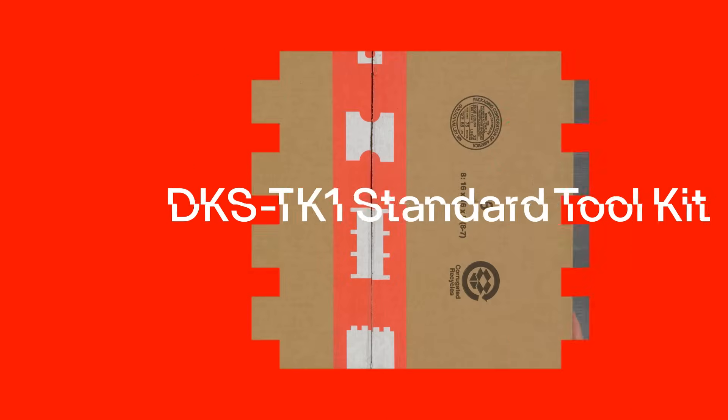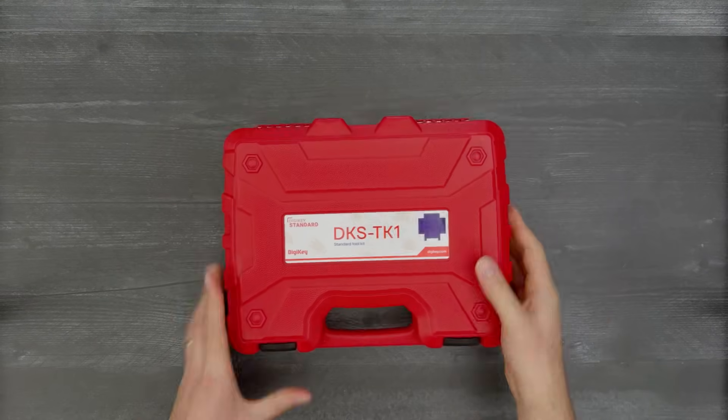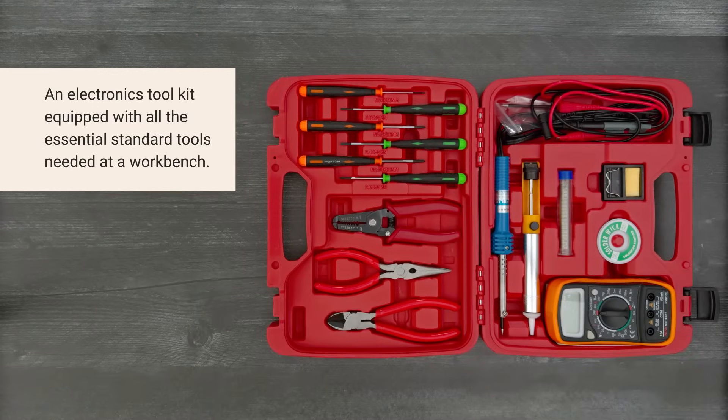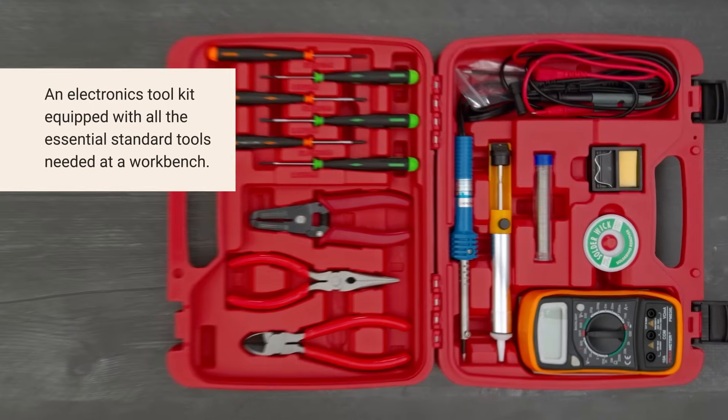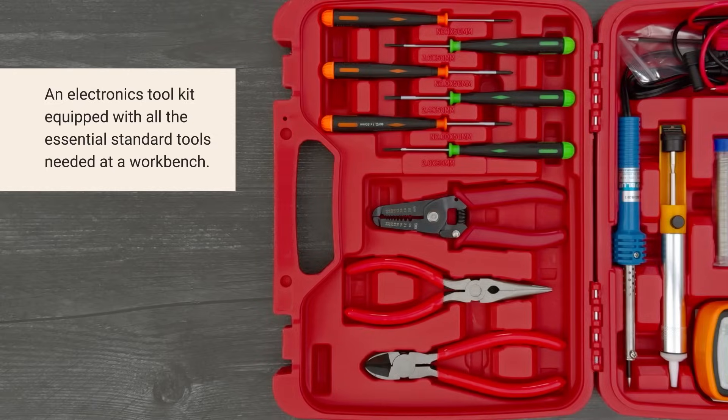It's time for a DigiKey unboxing. Let's take a look at the DKSTK1 Standard Toolkit from DigiKey. It's an electronics toolkit equipped with all the essential standard tools needed at an electronic workbench for electrical engineering students, hobbyists, and technicians. So let's get started.